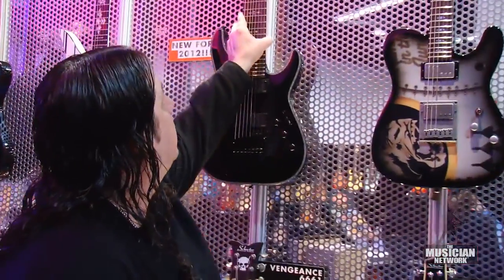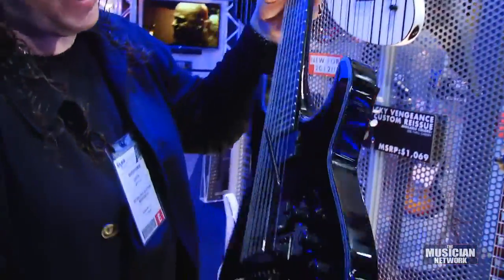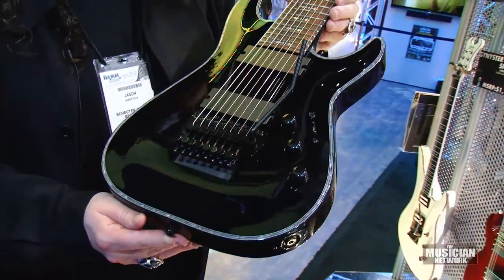This wall has some particular limited editions and new things we're doing for the year. One of the things we're really excited about — this is the Hellraiser C8 FR. It's the first eight-string with a Floyd Rose tremolo on it, and we're very excited about that.